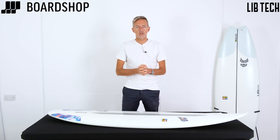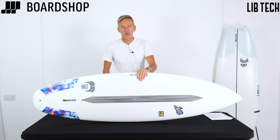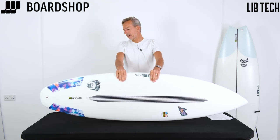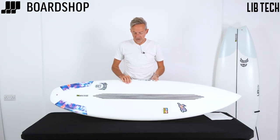Welcome to Boardshop.co.uk surfboard review time. Today it's the Mason Ho Little Wing from Lost, but in the Libtech construction. It's been released at the same time, which is strange because they don't normally do that, but let's have a little spin around it.